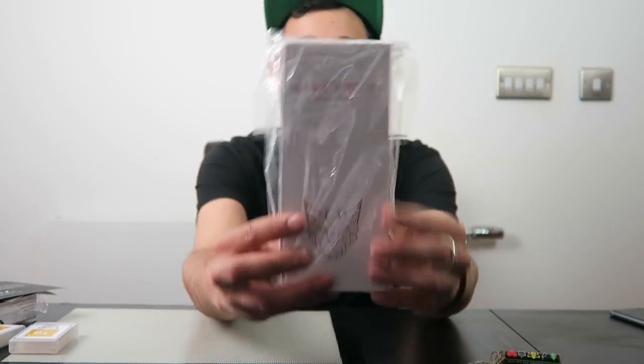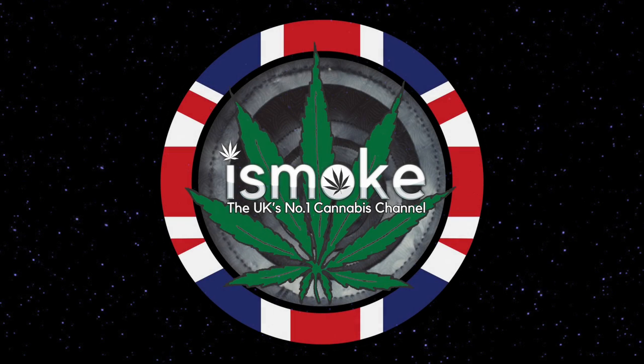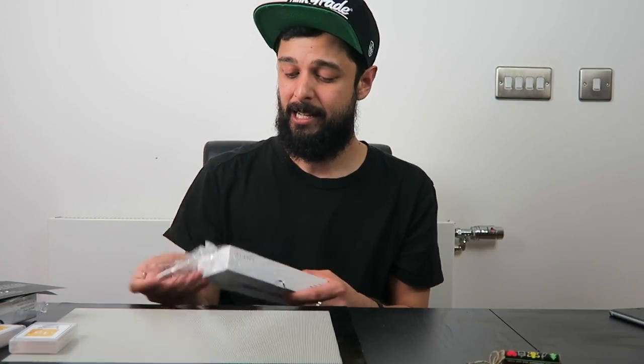Welcome back to another I Smoke video with Tyler Green. Today I'm going to be showing you something I recently received in the post all the way from California. It's by a company called Lynx Vapor and it's something I'm really excited to try out and share with you. This is a technology I have not seen in production in the UK yet. It is called a honey straw.